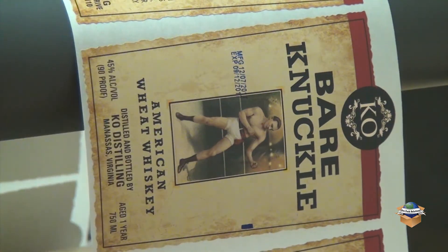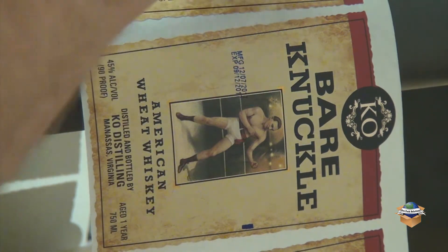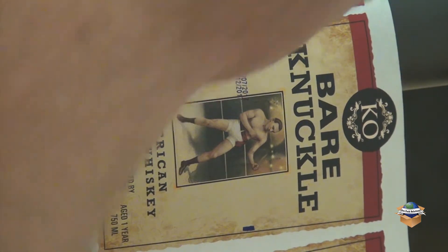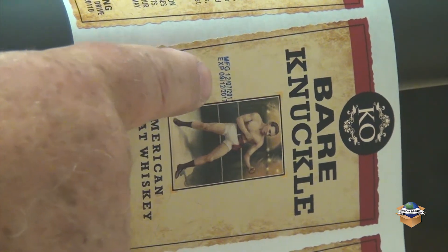Now we're printing it here. Suppose we want to move it maybe a little down — we just loosen up this thumb screw right here and we can move it down a little bit. Now you'll see that it's moved down a little bit.